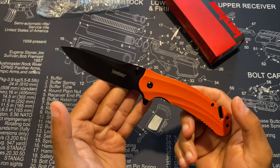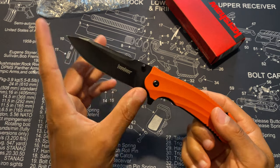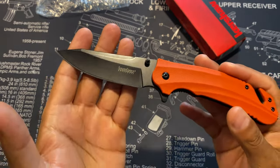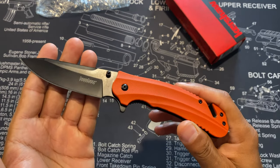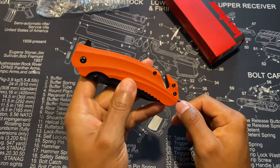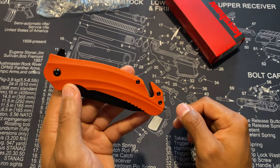The blade length is 3.5 inches, the overall length fully extended is 8.5 inches, and the overall weight is 4.5 ounces. I feel like this is a great EDC knife, especially for work — I made a great choice. Now let's move on to the other knife I chose.